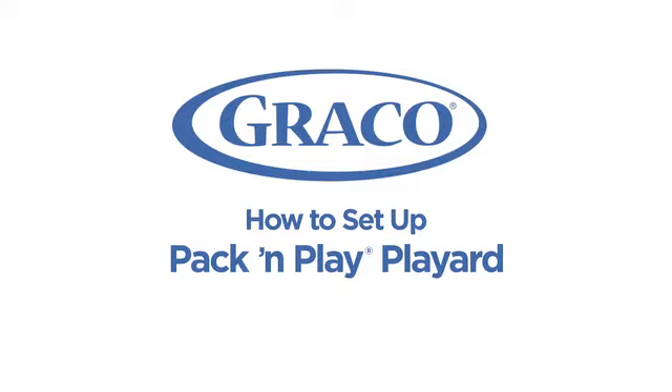I'll be demonstrating how to set up a Graco Pack and Play using a Pack and Play yard with automatic folding feet. The same process applies to most play yards in the Pack and Play family.